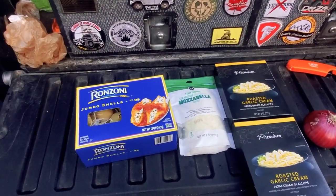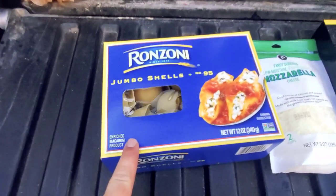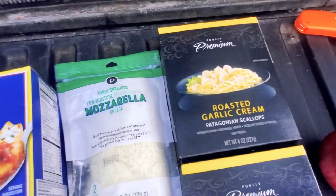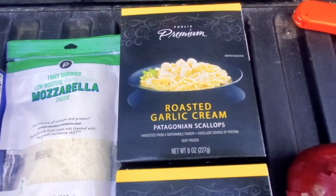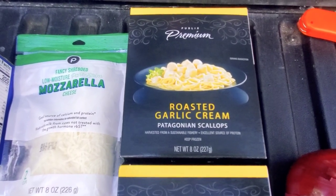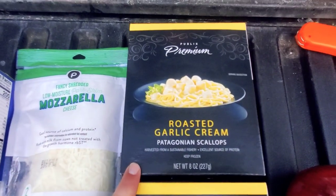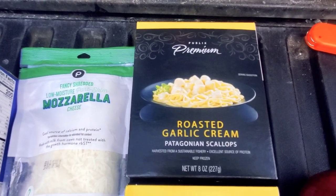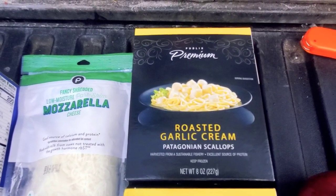Just a quick overview on what we're going to be cooking tonight. These are going to be jumbo shells and we're going to fill them up with some mozzarella cheese, some scallops, and a red onion. Normally I'd use fresh scallops and make my own sauce, but with camping and limited fridge space it was just easier to get these little boxes. It takes up less space — it's pre-mixed with butter and cream and everything I needed, all in one box, and the scallops are still pretty fresh and taste amazing.